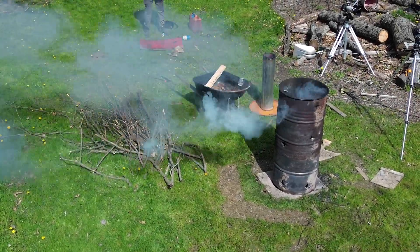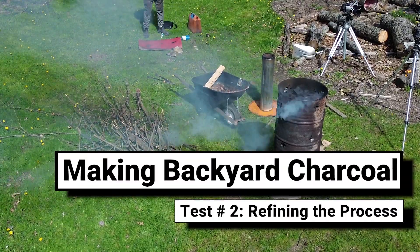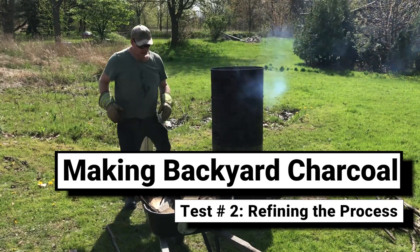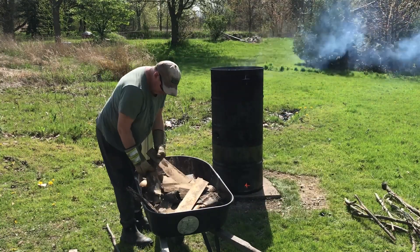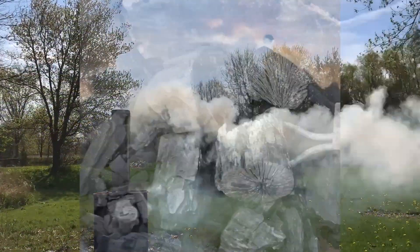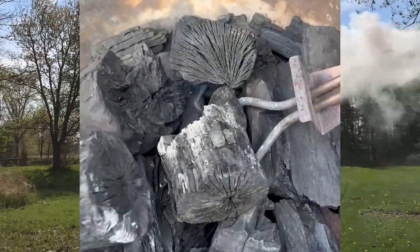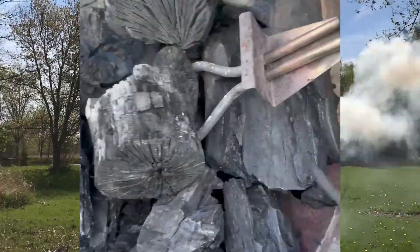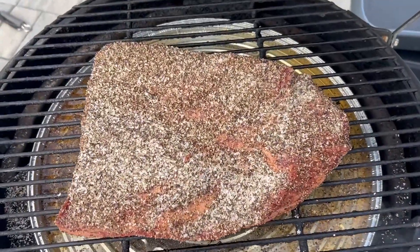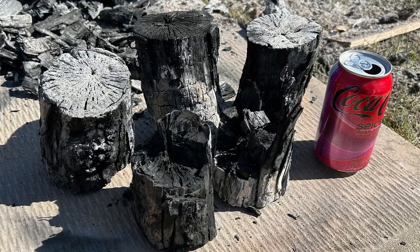Hey everybody, it's Jason and welcome back to my channel. Today's video is a follow-up to my previous charcoal making video. The goal here is to produce some large lump charcoal for a buddy of mine who has gotten into smoking briskets. He wants the chunks as big as possible so he doesn't have to disturb the process as often. Some of these smokes can go 10-12 hours and even longer. So he's very disappointed with what he's found in the commercial world, and I'm going to try to make him a better product.